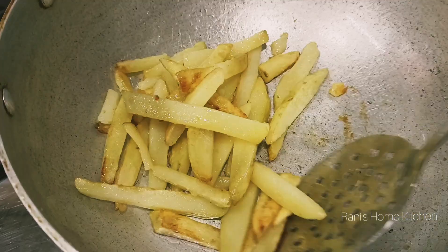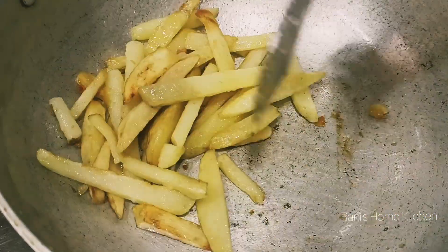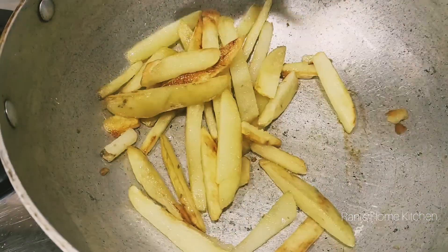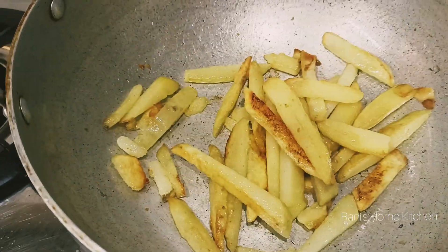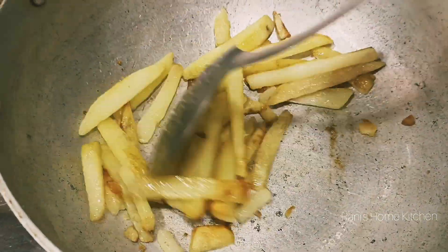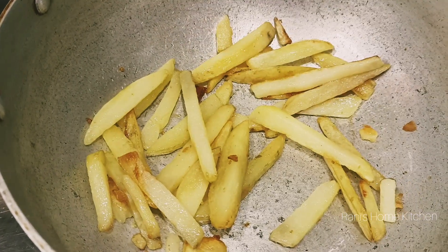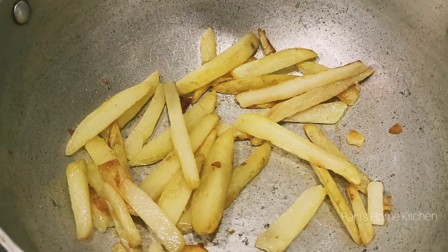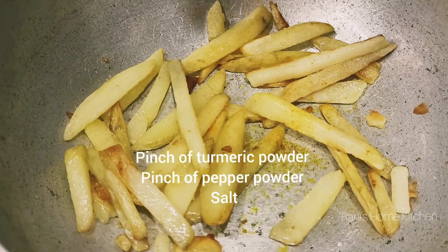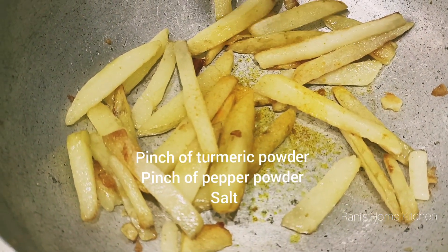This is a good golden brown. We can mix it in a little bit. You can cut it in a little bit and cook it. We have already cooked a little bit, and we will cook it a little bit more.